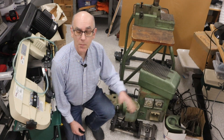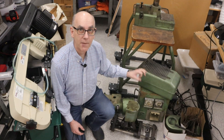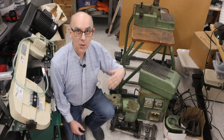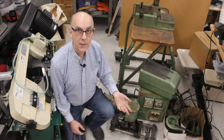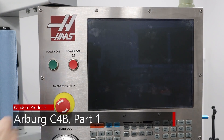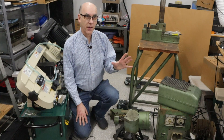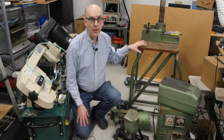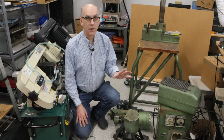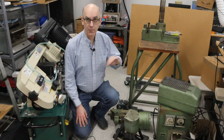This may look like a kit because of all the parts that are around here, but when I assemble it, this will become a fully automatic injection molding machine capable of just pumping parts out hour after hour. This is a project I'm about to start on. What you're seeing here are the various pieces of an Arberg automatic injection molding machine — fully automatic.